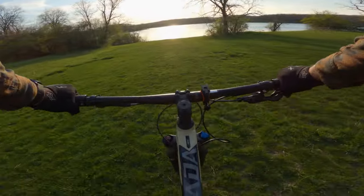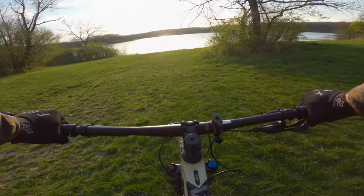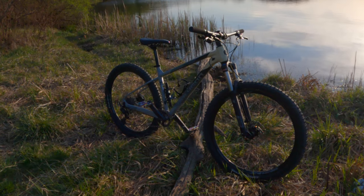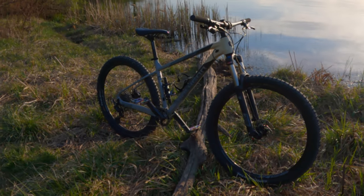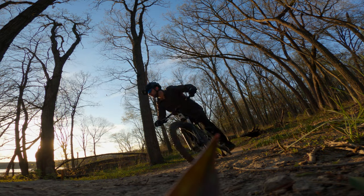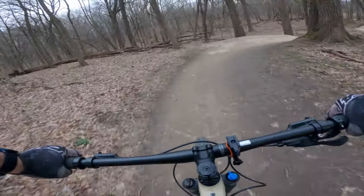Okay everybody, it's been several months and I think I've spent enough time on the Polygon Extrata 6, so let's give this bike a proper long-term review. I made an Extrata playlist with all the videos that featured this bike, including the unboxing and first impressions video as well as a comparison of all the models in the range. I'll put a link to that playlist in the description. So let's get started and cover the basics of the bike.